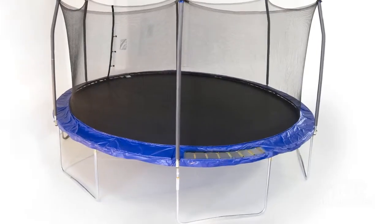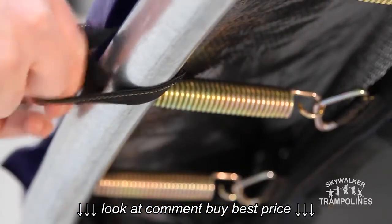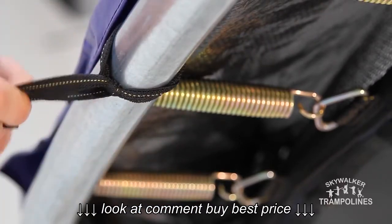Furthermore, the springs are covered with a thick UV resistant vinyl coated spring pad that is secured over both the springs and the frame by numerous stretch bands throughout the frame.